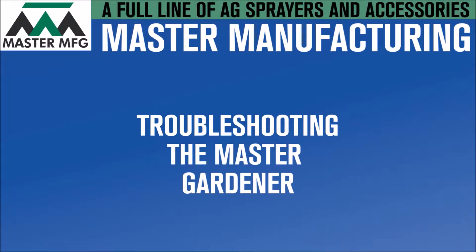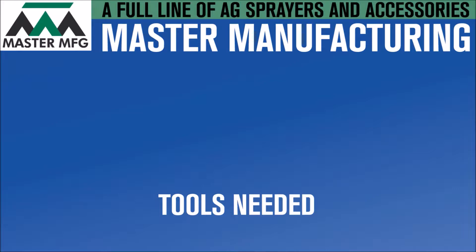After continuous use, your Master Gardener might experience a power shortage. The problem could be a variety of things. In this video you'll learn how to troubleshoot the electrical elements of your Master Gardener. Before getting started, you'll need a handful of tools: a Phillips screwdriver and needle nose pliers.